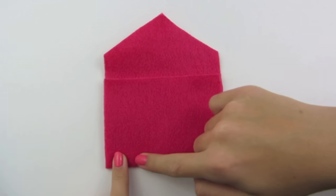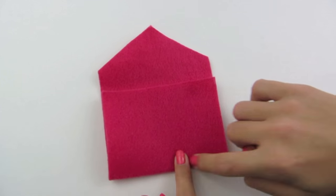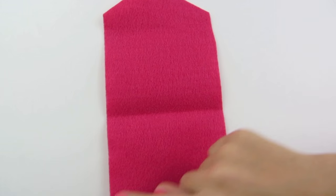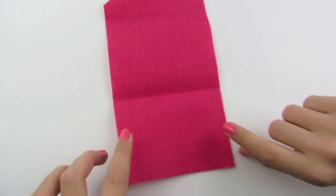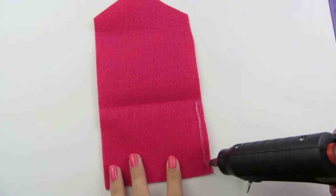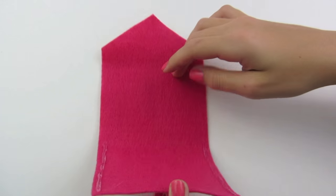Now we're going to make sure that you can see this crease, so you might want to push it down very hard. You can open this and we are going to put glue on either side — just a line of glue — and then we're going to fold it over to secure it. Now I'm going to fold mine over.